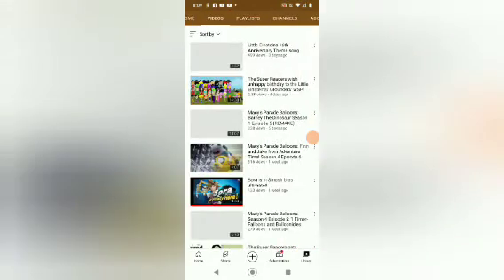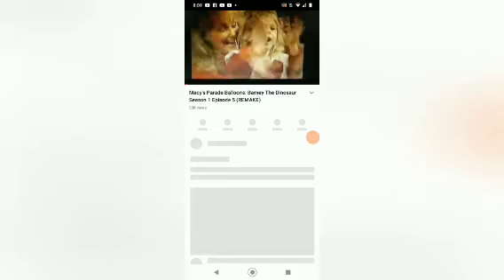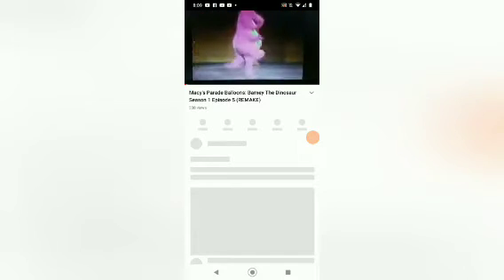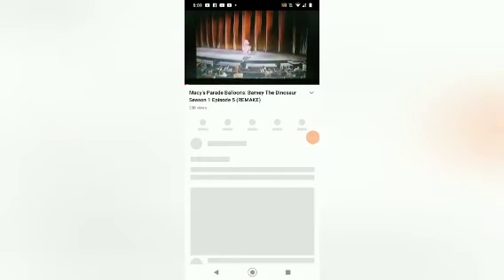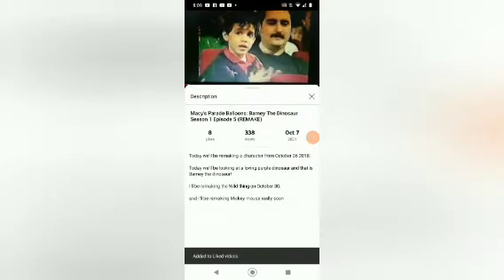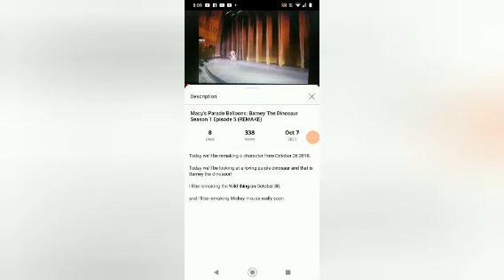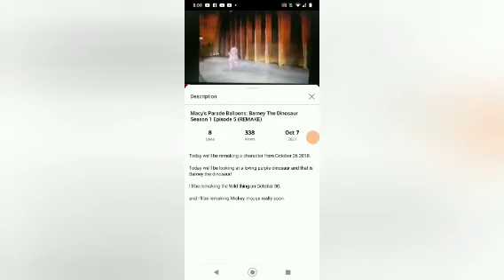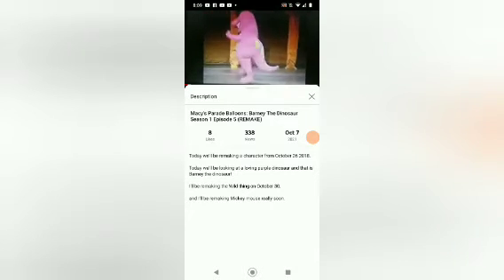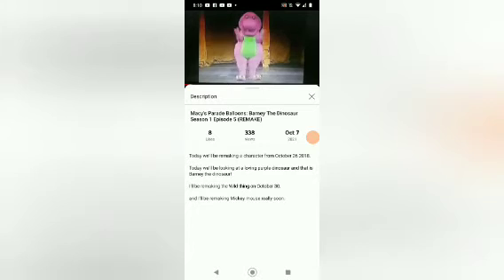This is his channel. Parade Watchers! It is time to remake another character from Season 1. Today we'll be looking into the most iconic purple dinosaur, which is Barney, from one of the most iconic TV shows, Barney and Friends. Ever since 1988, this show has been beloved by children with a great big hug on stage for more than 30 years.